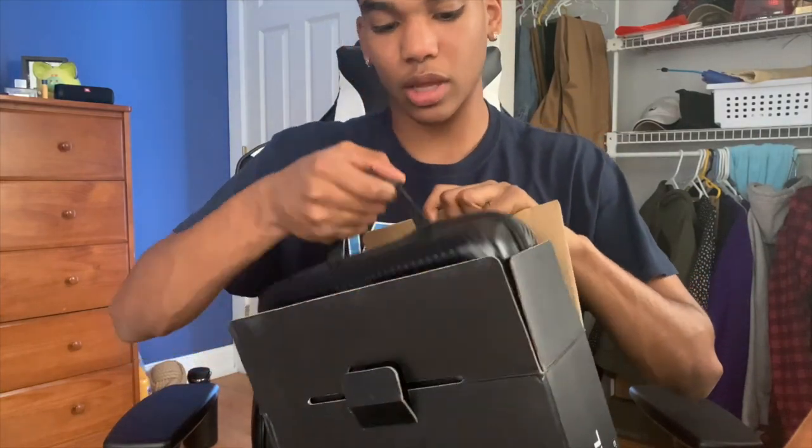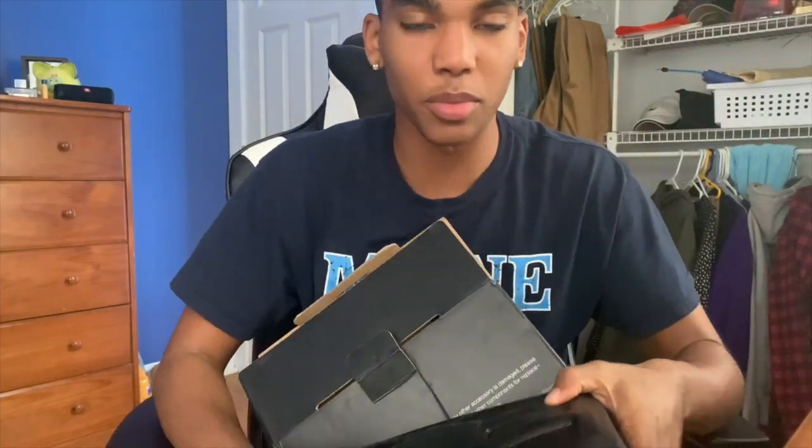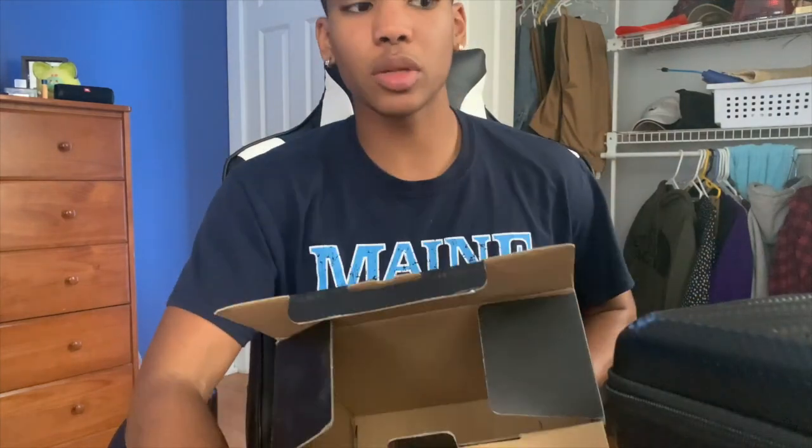Oh, it comes with a case! Why is this case — oh, it's not actual carbon fiber. I was like, no way! But it's cool that it comes with a case, and that is all that comes in the box. Put that off to the side — so I have a fake carbon fiber case here.